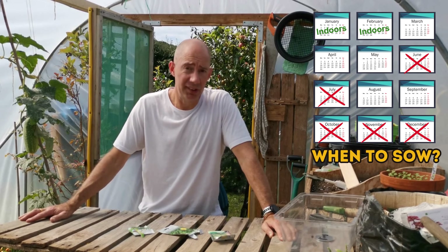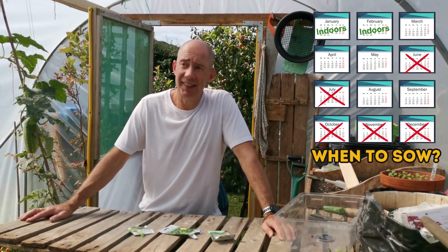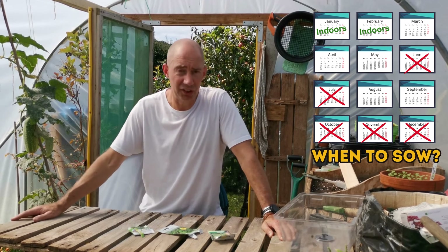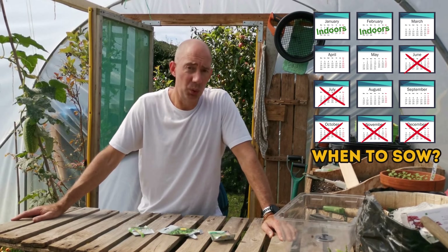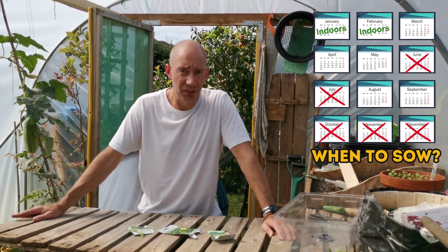If you're sowing in a polytunnel and you do get a bit of a heat wave or an Indian summer, take it out of the polytunnel even in your seed trays. If the seedlings are small, put them somewhere cooler until the heat of the day has cooled off, then pop them back in. With all that said, let's sow some seeds.